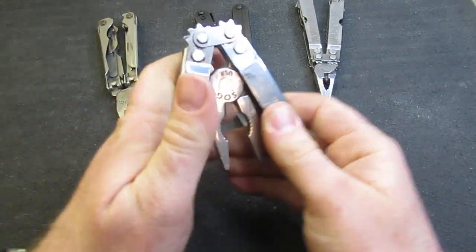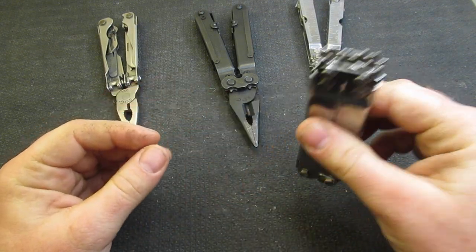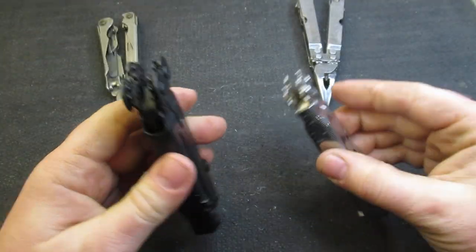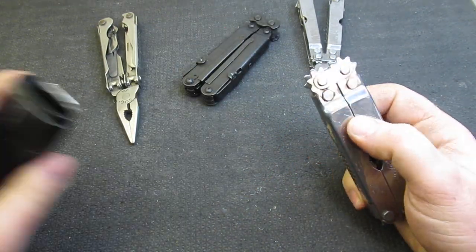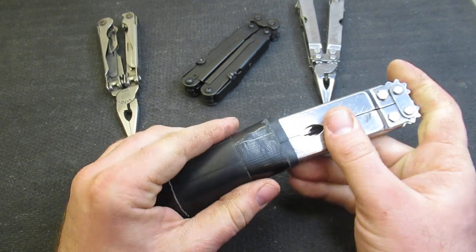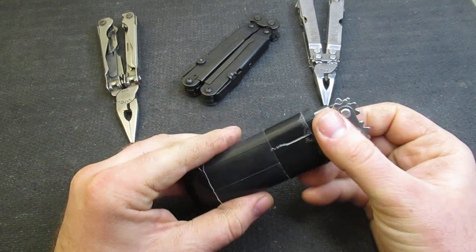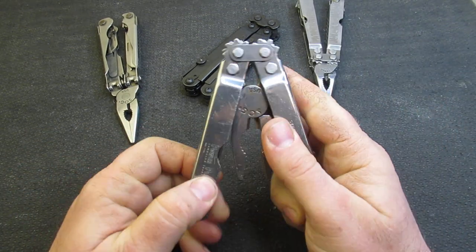The Power Plier does not have a pocket clip, but it's not an extremely heavy tool — it definitely feels lighter than the Power Lock. What I've done is gotten a little creative with bicycle inner tube pocket sheaths, and I've made myself a little sheath here as my own pocket clip carry option. That has actually worked pretty well for me.